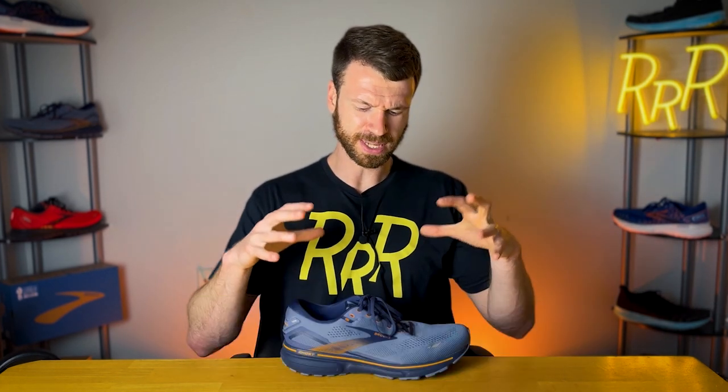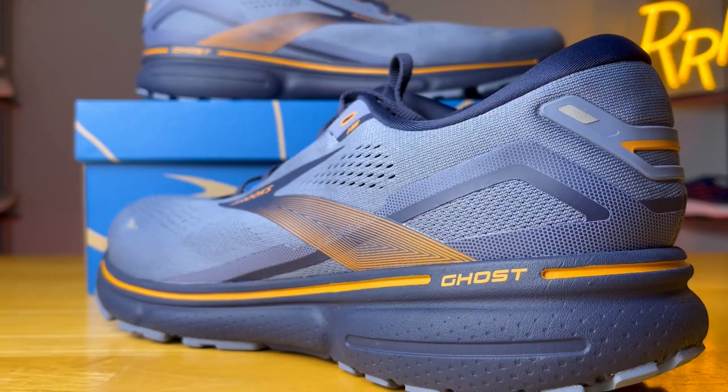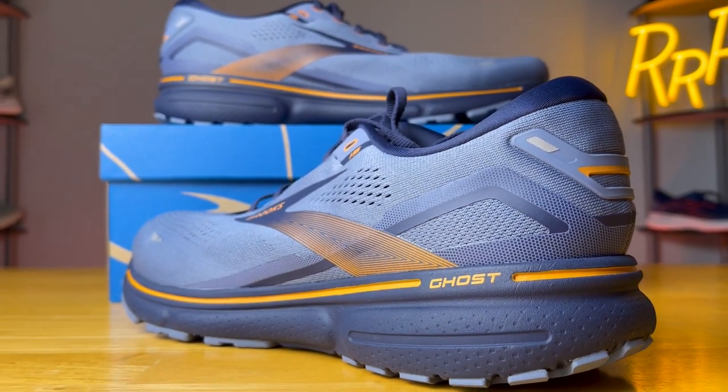The Ghost 15 is also very accommodating. It comes in a wide variety of sizes and widths, all the way up to a men's size 15, 4E wide, and also in narrow sizes as well. So no matter your foot shape and size, there should be a version for you. Brooks also increased the sustainability element — last year it was about 9% recycled materials, and this year it's up to 24% recycled materials, most of which is found in the upper and tongue.